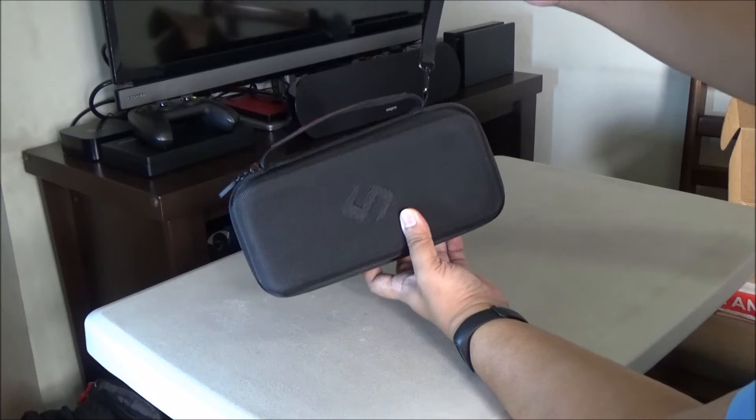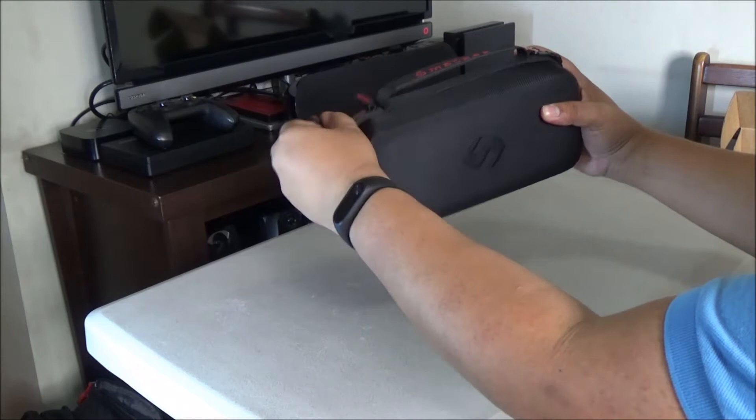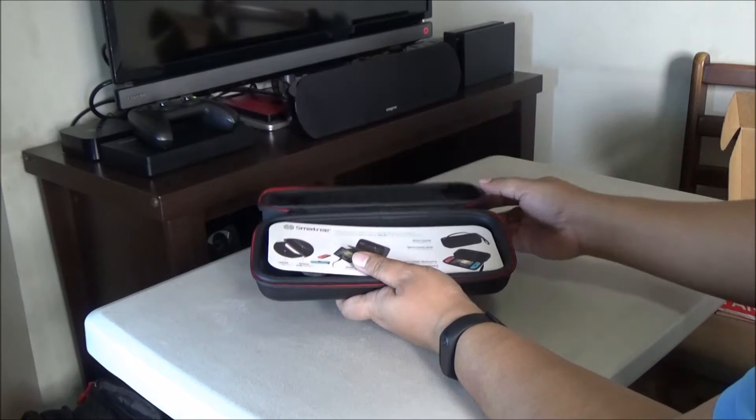As usual, it's premium build. Take a look at that — it looks really nice. And then it has a sling, so you can easily carry it any way you want. It doesn't have a shoulder strap, but it's too small for that anyway.